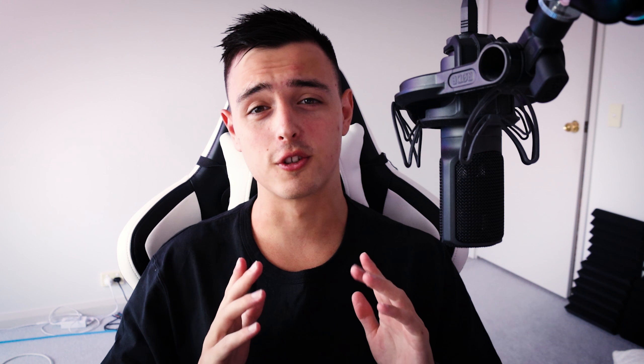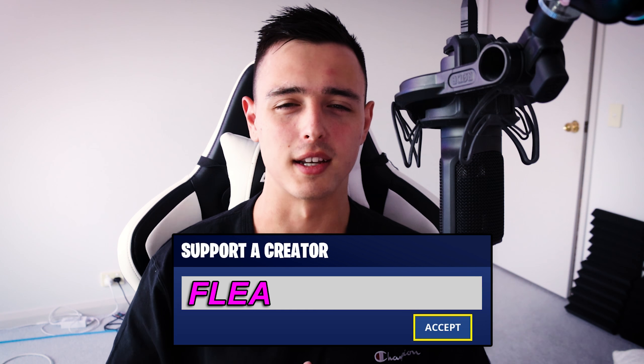I've heard about this before, but I haven't actually tried it properly. I thought it would be interesting just for a video to try it out and see how it feels. If you do enjoy these videos, don't forget to leave a like and subscribe if you haven't already.